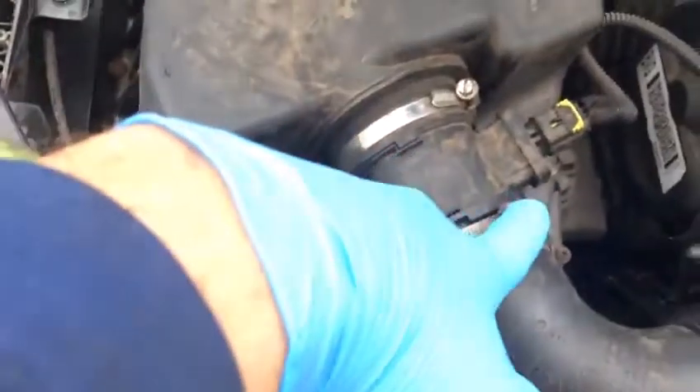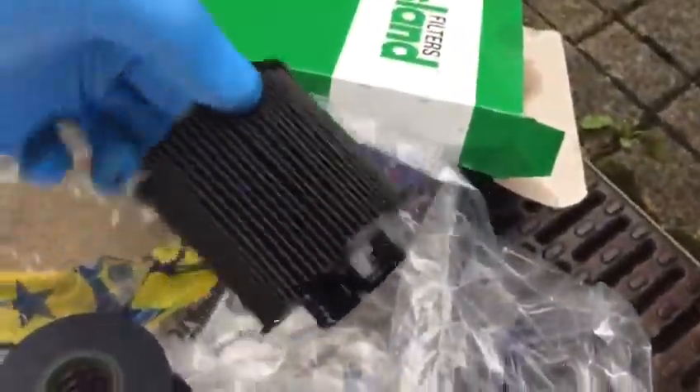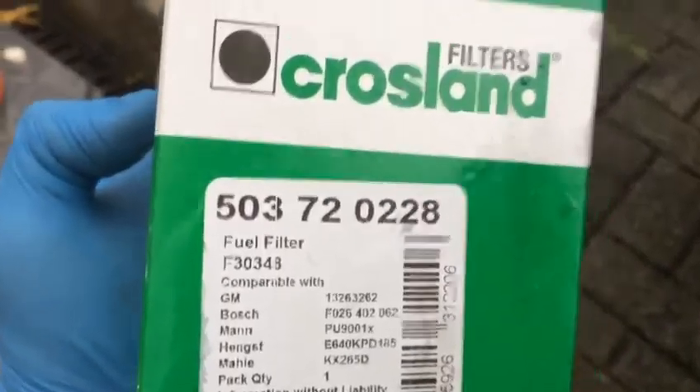I'll show you the air filter, right in front of you. Just undo one of these — these are screws on the side. And this is a fuel filter, you see. That's part number four — fuel filter. And that's the air filter.